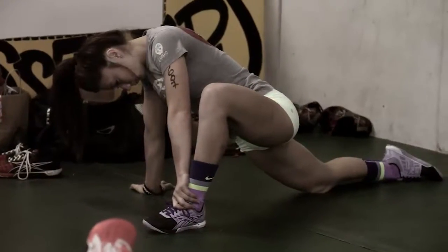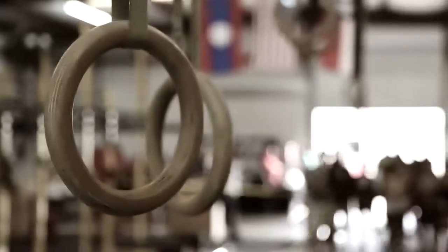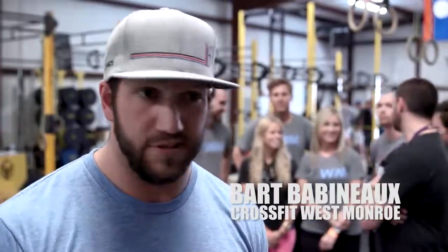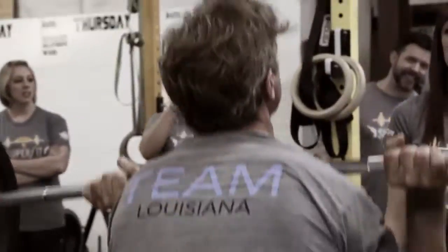We broke it up into two days this time as opposed to one monster day. We have all local boxes from all over. There's a big group from CrossFit West Monroe, which is out of Louisiana, so that's kind of cool. We've kind of found a little goldmine — Mark puts on great competition every month it seems like. We're right there three hours away, so we always come over here. It's great.